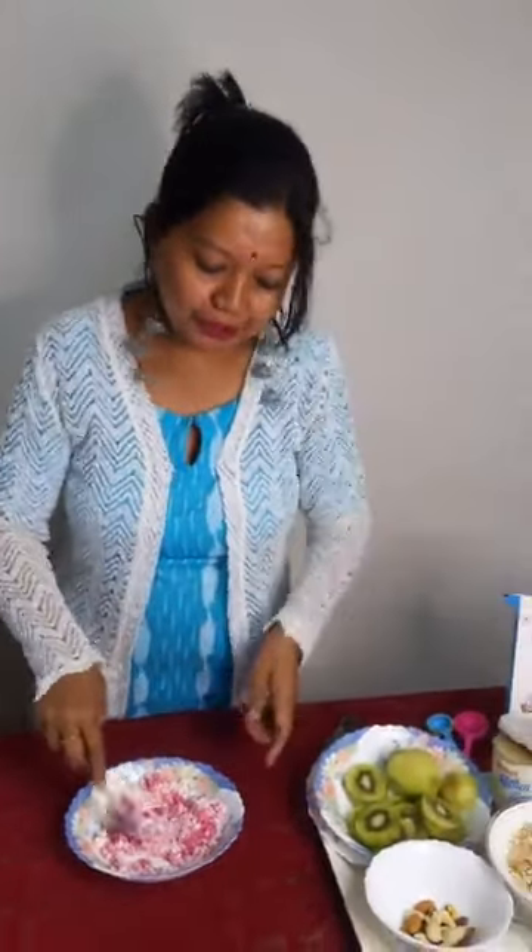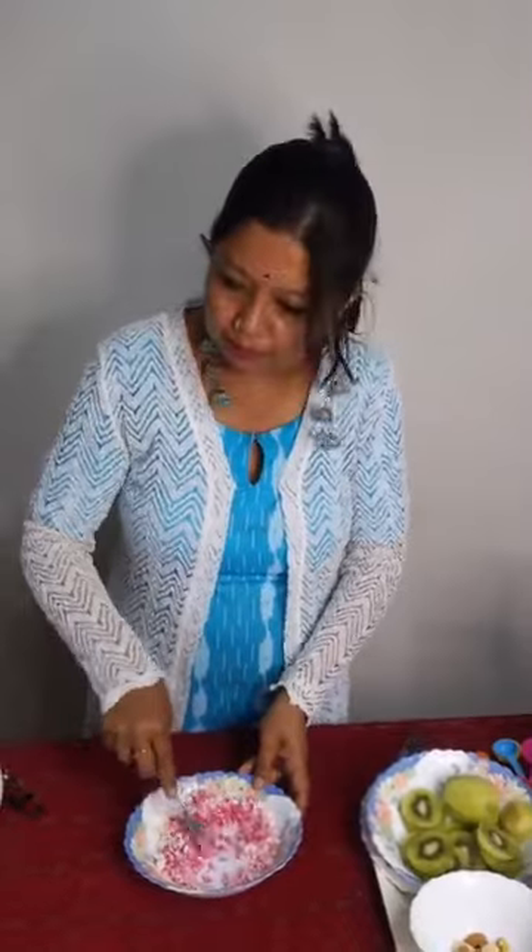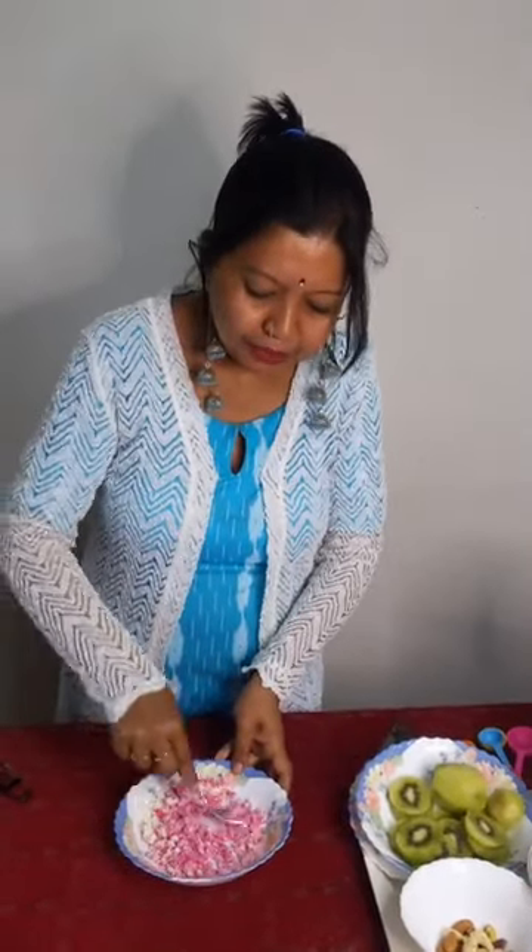Beetroot is a superfood — it's a storehouse of nutrients. So 50 grams of fresh paneer, crumbled.